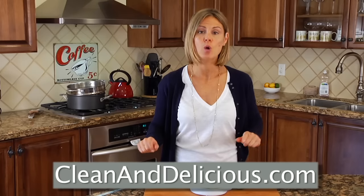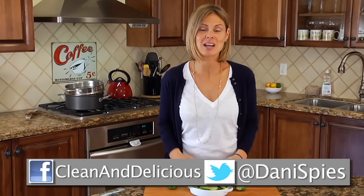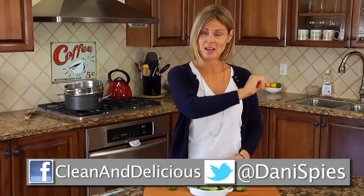For more simple and nutritious recipes, tips and ideas, be sure to come on over to cleananddelicious.com where you can print all the recipes, save your favorites to your very own personal recipe box, and subscribe to my newsletter. Thanks so much for watching guys, I'm Danny Sipes and I'll see you next time with another Ingredient 101.